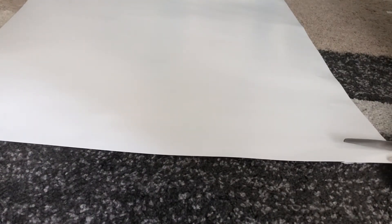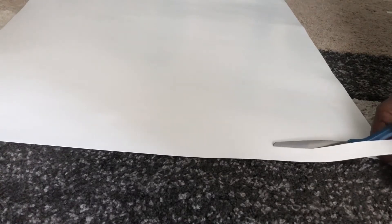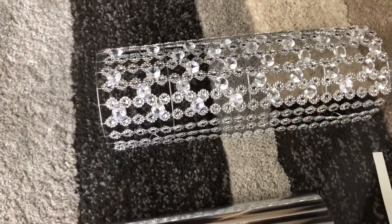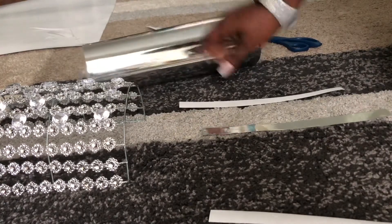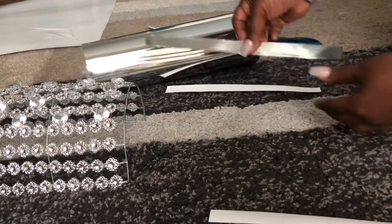First, you're going to use poster board. You're going to cut your poster board into strips to trim the edges of your wall sconce. Then you'll come back with the mirrored adhesive paper and apply it to your poster board strips. Right here I'm just showing you how I cut out my strips of poster board and how I'm going to use the adhesive mirrored paper to apply it on top of them.